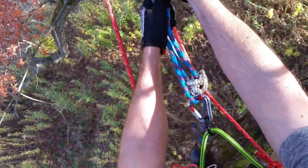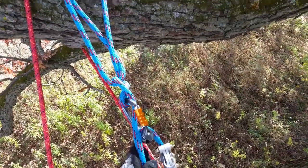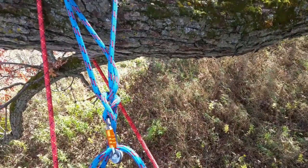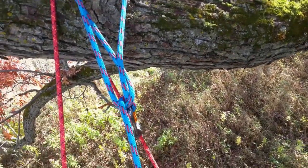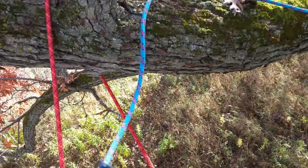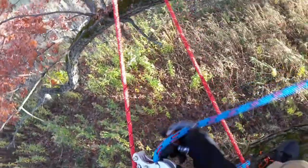The knot does tend to spread a little bit, especially if you do it loosely. To release it, you simply release the bite and then pull the slack out of your line, and you can see it come apart. It's going to bring you that carabiner so you can put it back on your belt.